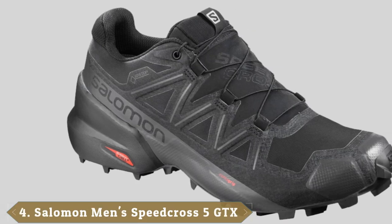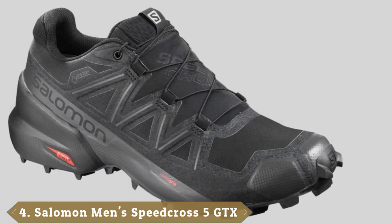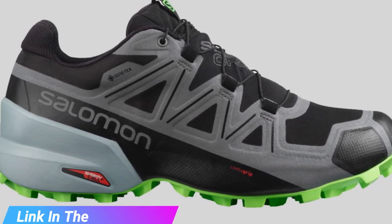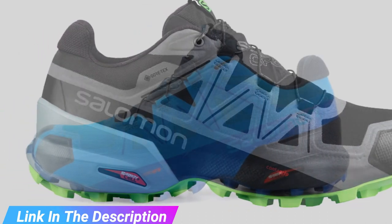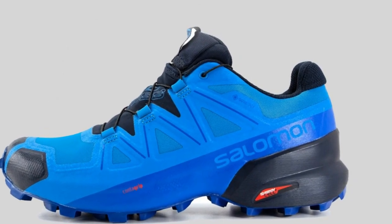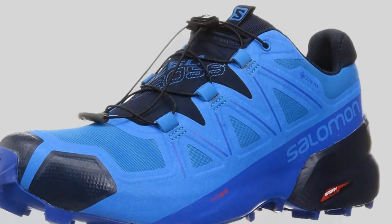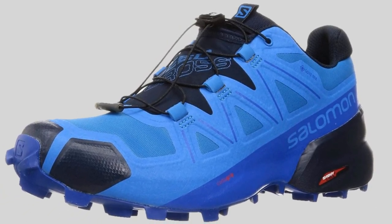Next at number four, we have the Salomon Speedcross 5 GTX. The Speedcross 5 GTX is among Salomon's top three best running shoes. Its combination of Gore-Tex and unique design keeps out all forms of weather and debris. The Speedcross 5 GTX features a more generous fit than the Speedcross 4, which should make it a better fit for most people. Your feet will feel like they're walking on clouds with Salomon's injected EVA compound in the midsole, which ensures a comfortable and responsive run. Its underfoot cushioning gives reliable support and comfort.